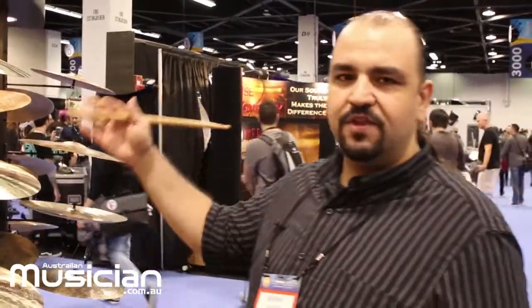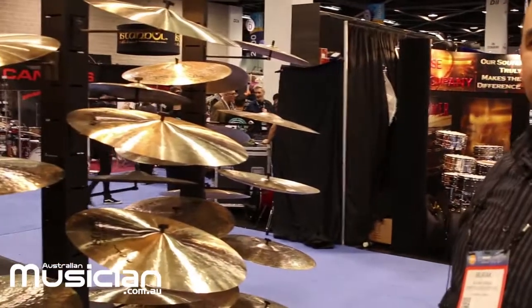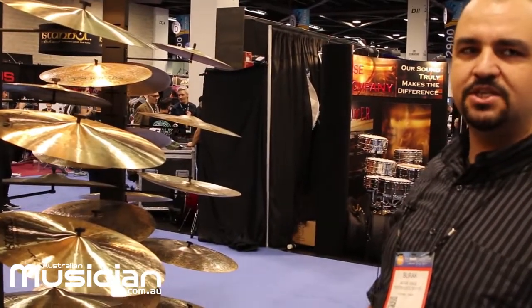Here we have the highest-end cymbals, which we call the Signature series. This consists of four or five lines. Let's start with the Mel Lewis line. As you may know, Mel Lewis was a very famous jazz drummer — he is a legend.